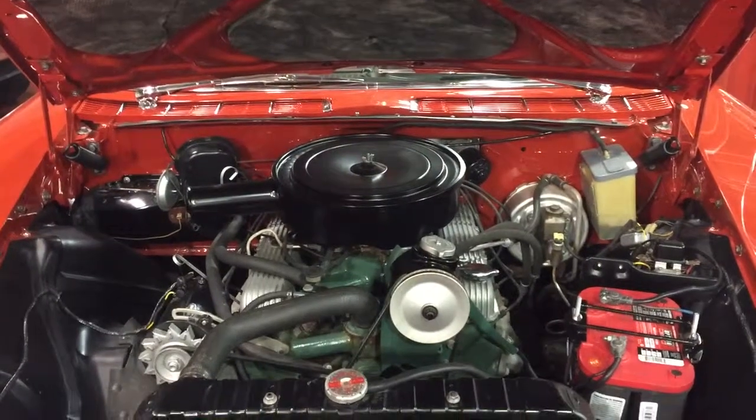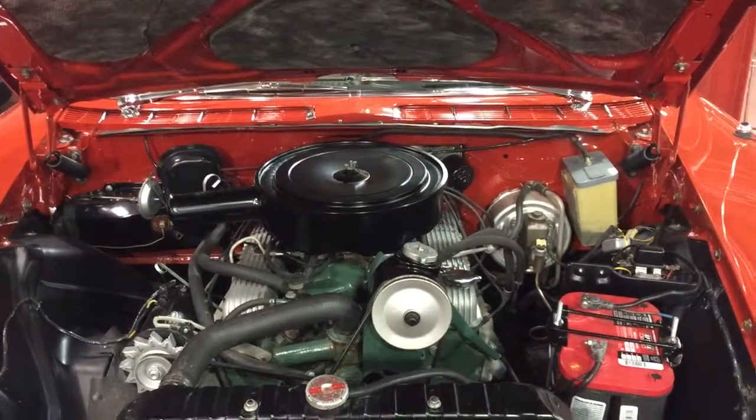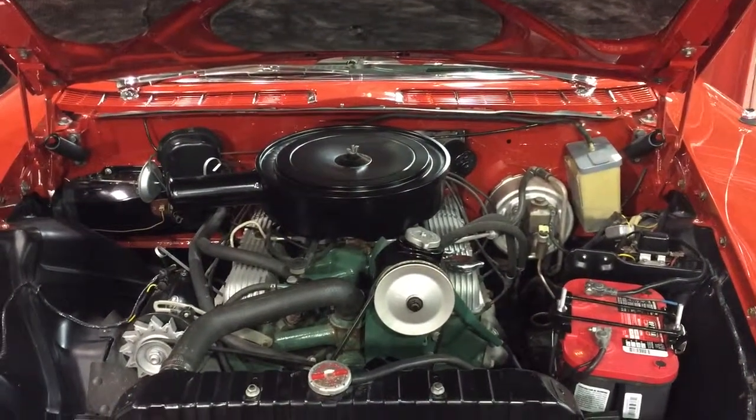It's very nicely done. But you could take off the intake manifold and respray it, maybe, because the gas, as you drive the car, does sometimes leak on there and that's hard to keep perfect.